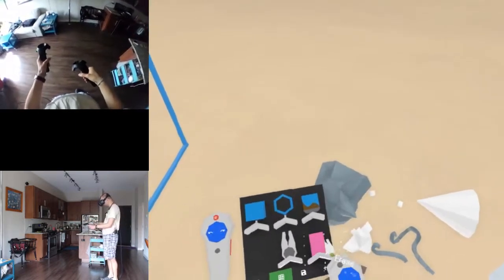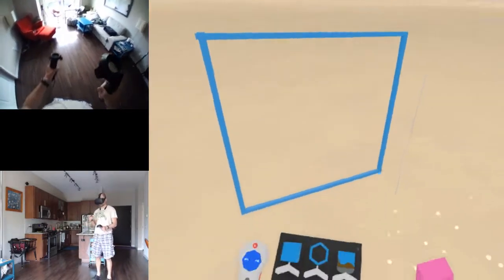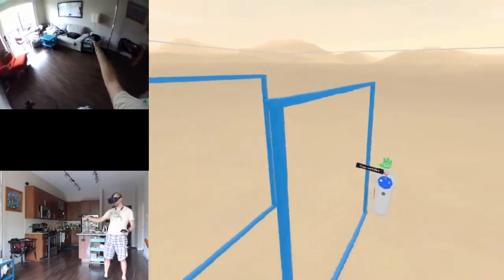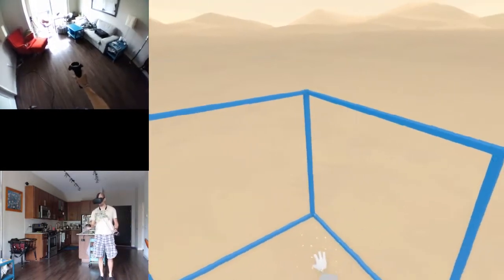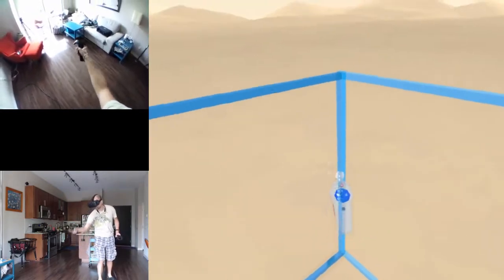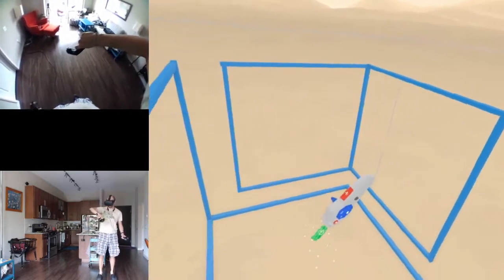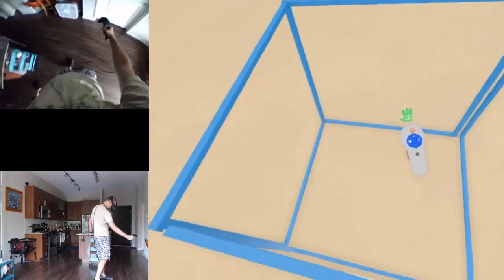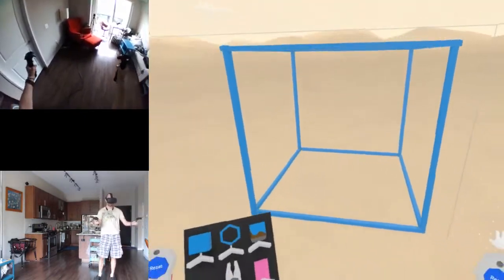Let's erase these guides - I don't need this stuff. Now I want to take all these, copy the whole group, rotate and place. Select everything, copy, rotate... there we go. We have a hollow cube - I'm so proud of myself!